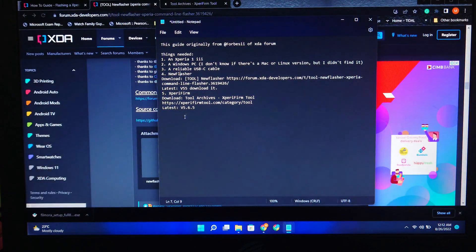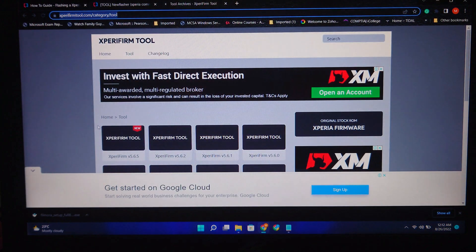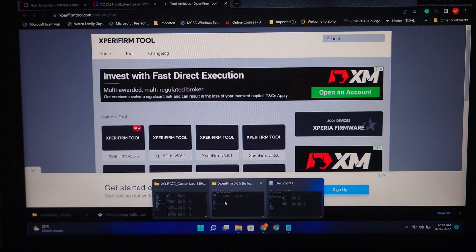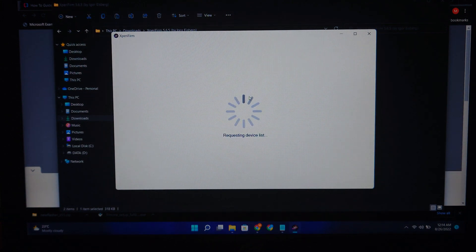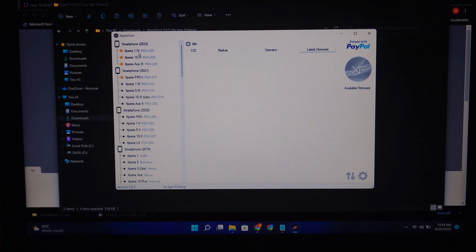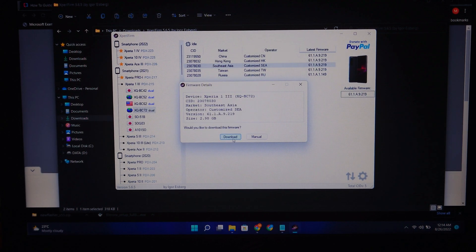Next is Xperia Firm, version 5.6.5. You can download from the link provided. Opening Xperia Firm 64-bit, you'll see phones released from 2021-2022 on the left side. I have the 1 Mark III with model BC-72. Select firmware version 219, click it, then click Download. It's around 2.98GB.